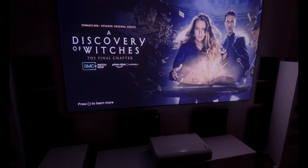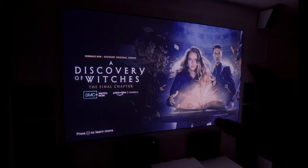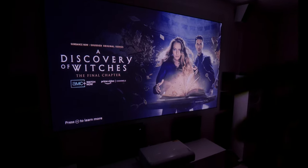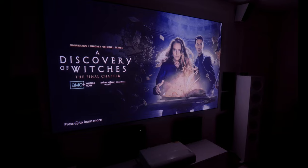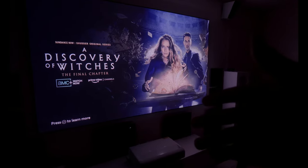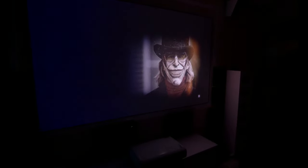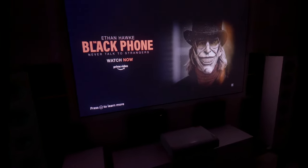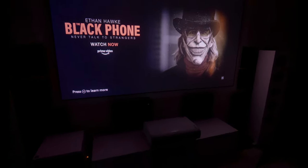This is a laser TV, as they call it. Disclaimer: this laser TV gives off a purplish kind of view. I'm going to try to edit that out in post to make it look more natural, like what I see in person, but laser projectors seem to give this red glow — at least this projector does. I'll try to edit that out, but let's get right into it.